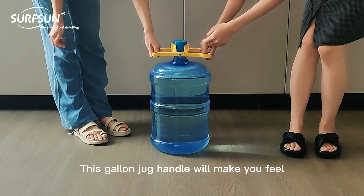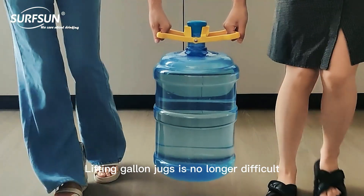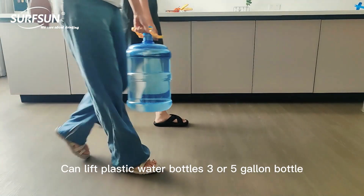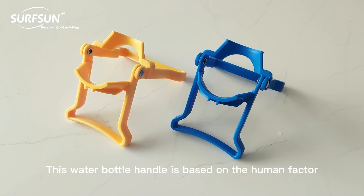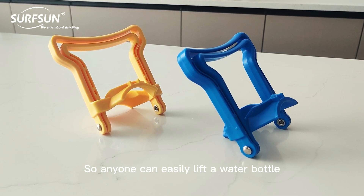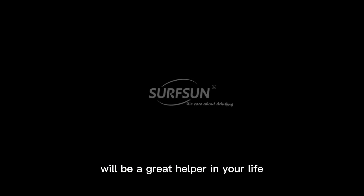This gallon jug handle will make lifting gallon jugs no longer difficult. Strong grip — it can lift plastic water bottles, 3 or 5-gallon bottles. This water bottle handle is based on the human factor, so anyone can easily lift a water bottle. Surfsun's Drinking Bottle Handle will be a great helper in your life.